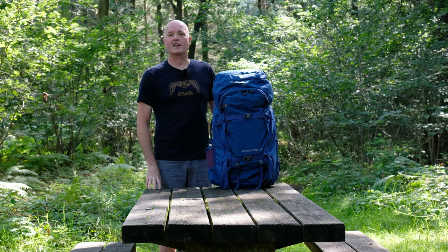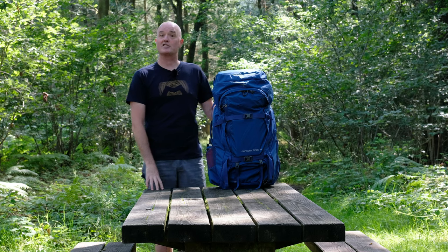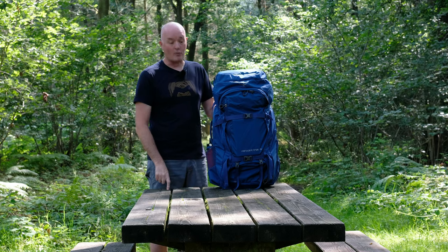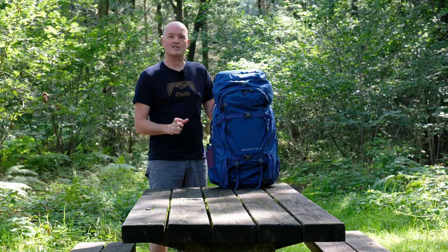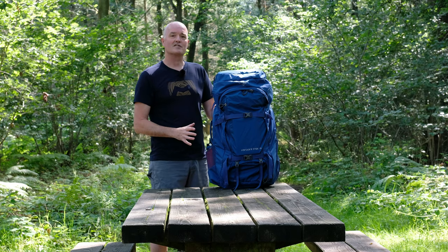Hi, Paul here from Trekit. Harry and I have come out today to talk to you about the latest addition to Osprey's Farpoint range. This is the new Farpoint Trek 75, and as the name gives you a clue, it's a trekking pack — but it's a kind of cross between a trekking pack and a travel pack.